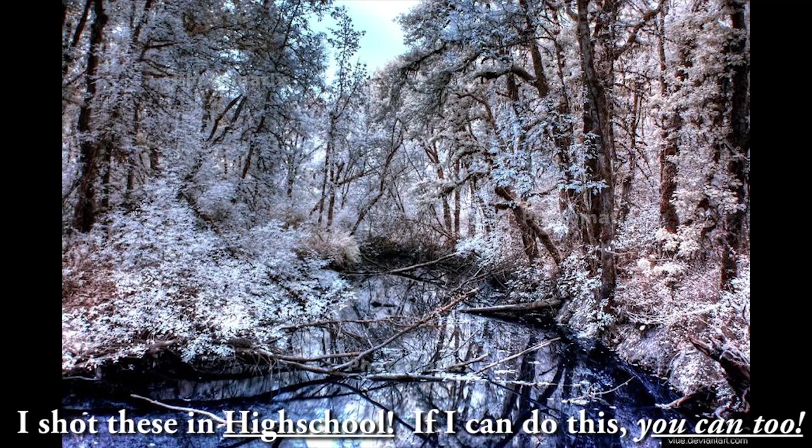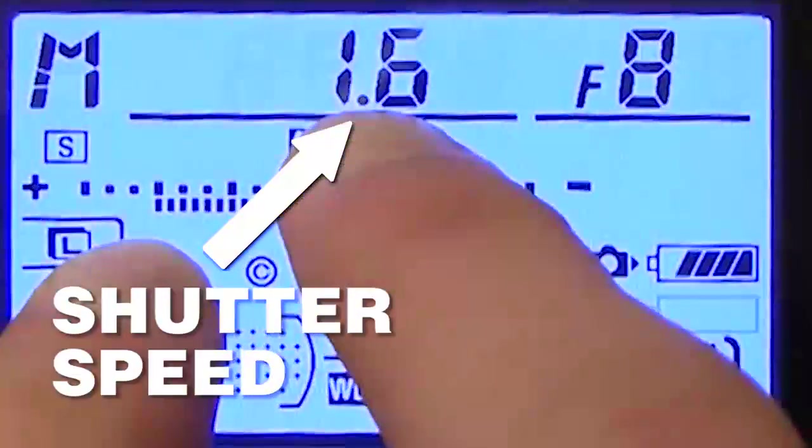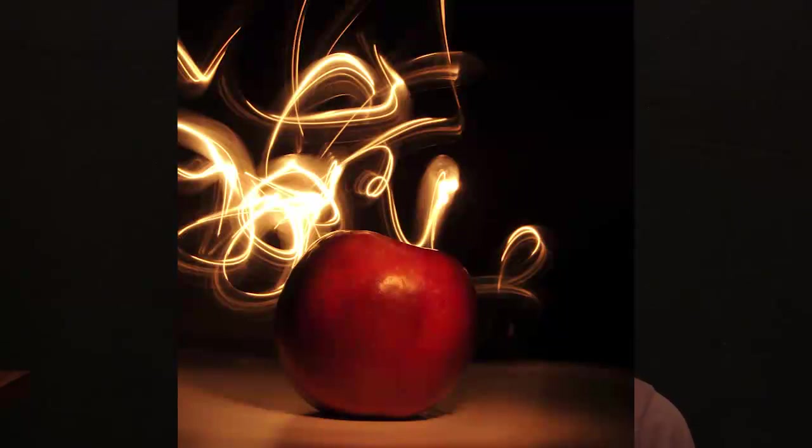Let me show you a little trick that you can use with any camera right off the bat. See the little thing that says shutter speed? If you raise that number to make it longer, whenever you take a picture, your camera will be on for several seconds. This is really cool because you can take a light, move it around the frame, and actually record light trails with that.